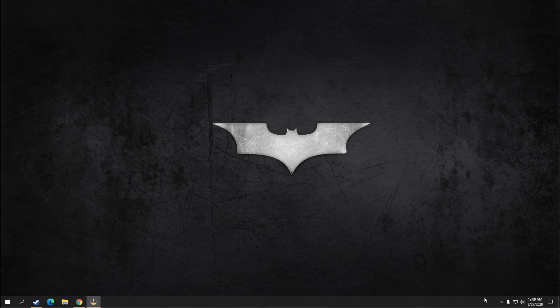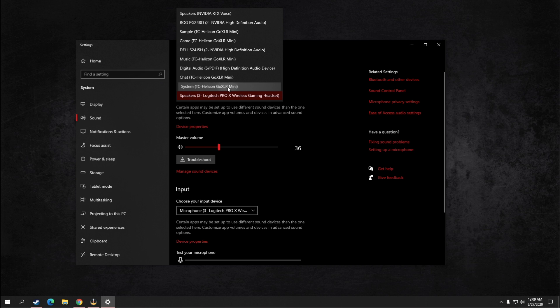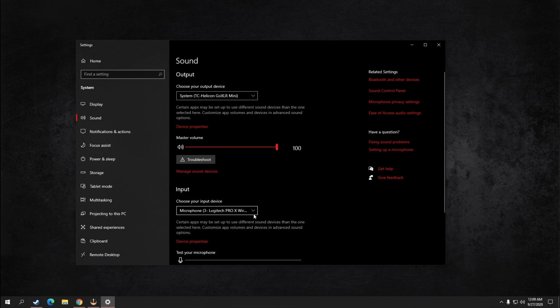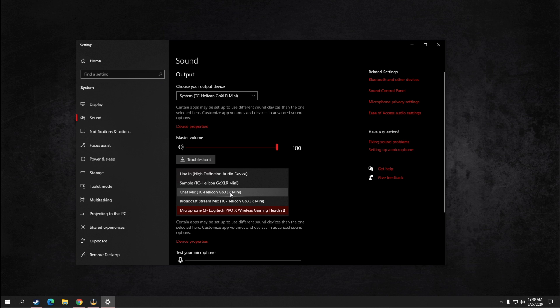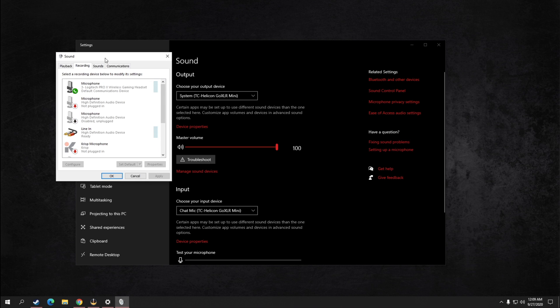Now that the hardware is set up, we need to edit the settings on your PC so you can actually hear audio through your wireless headset. Go to the right-hand side of your taskbar, right-click the speaker icon, and click Open Sound Settings. Set your output to System TC Helicon GoXLR or GoXLR Mini, and set your input to ChatMic TC Helicon GoXLR or GoXLR Mini. This routes the audio properly, but at this point you still won't be able to hear anything. To fix that, click on the Sound Control Panel and navigate to the Recording tab.